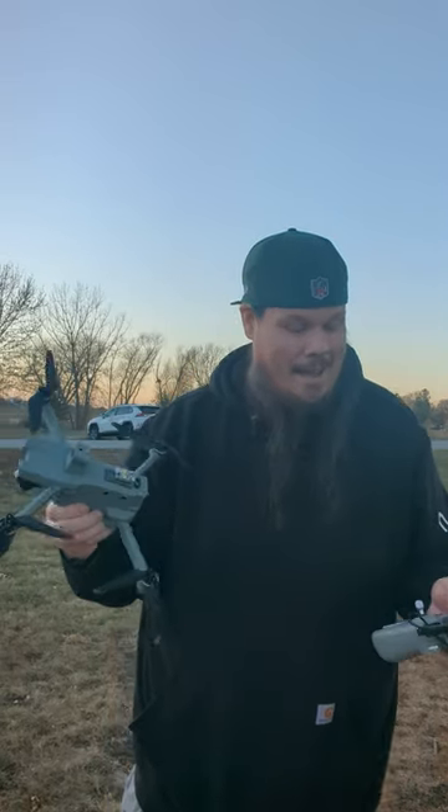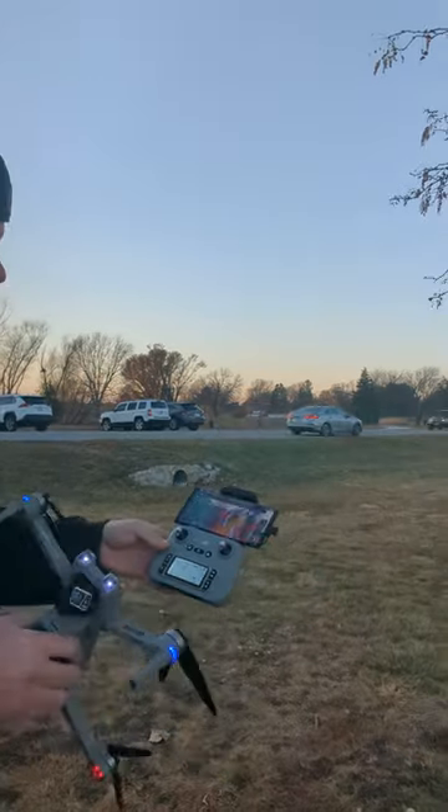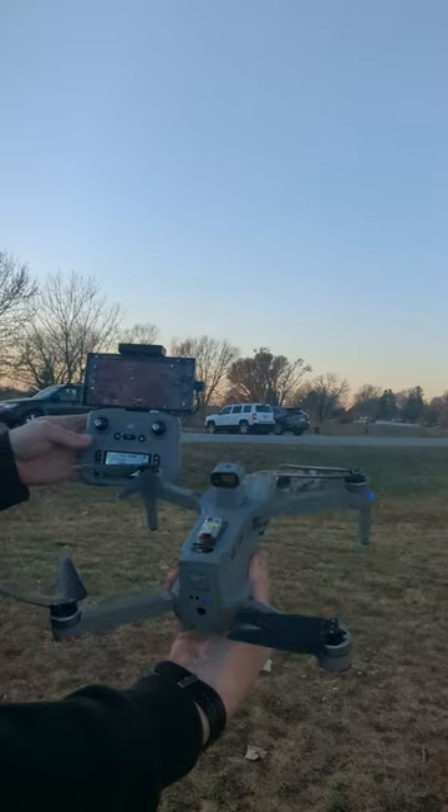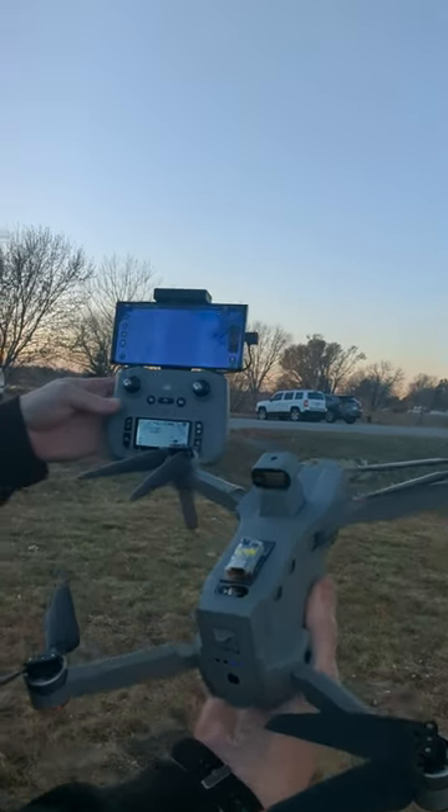Thank you so much to River of Bing Chat Drones. This is like one of the funnest things I have used in a long, long time. It comes with this awesome remote, and as you can see right here, it has the camera — it's a live camera and it's a very, very nice quality camera.